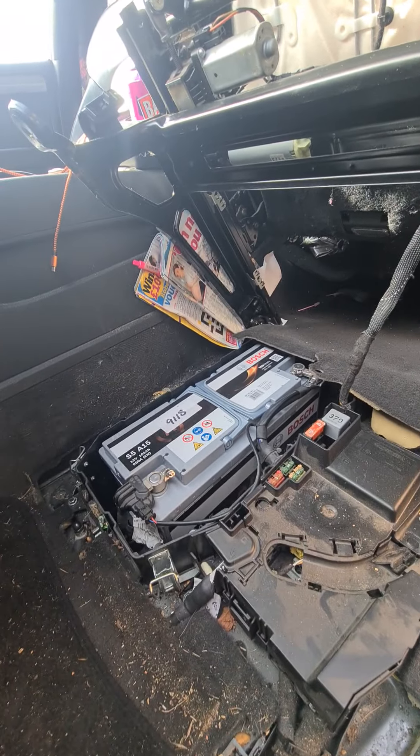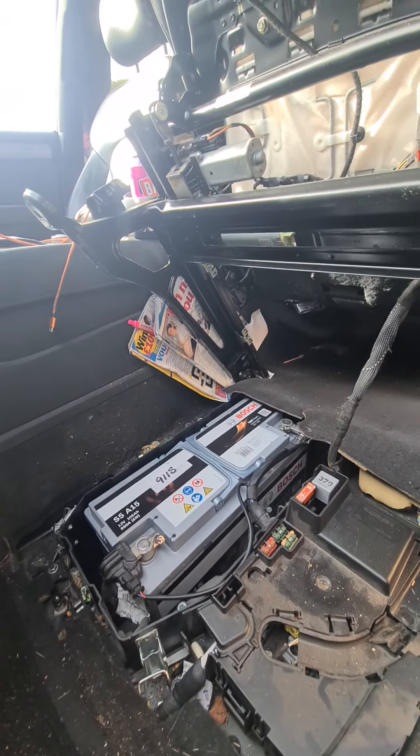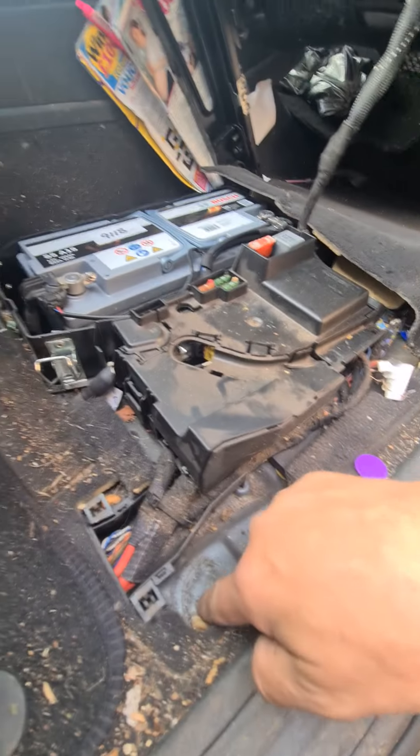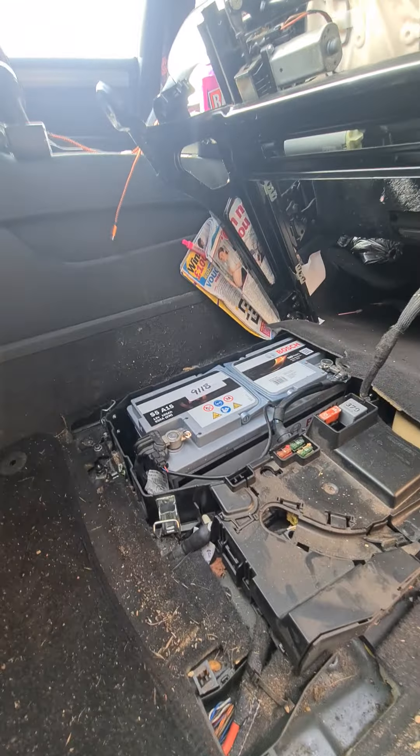And then out is the way I did it. Then it's really just a case of putting the cover back on, seat back down, two bolts back in — job is a good'un.